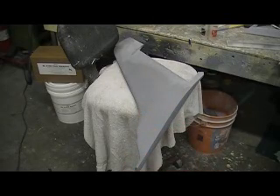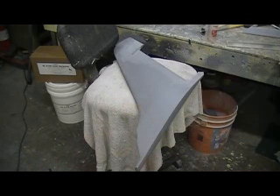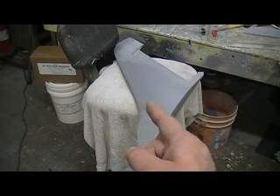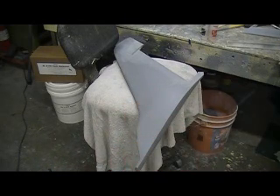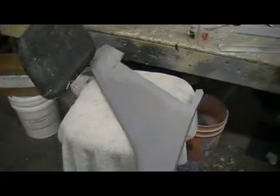Hello everybody and welcome back to how to build a 105 Thunder Chief, ten minutes at a time. Alright people, I'm still rolling. Believe it or not, I'm still going, getting a little closer.